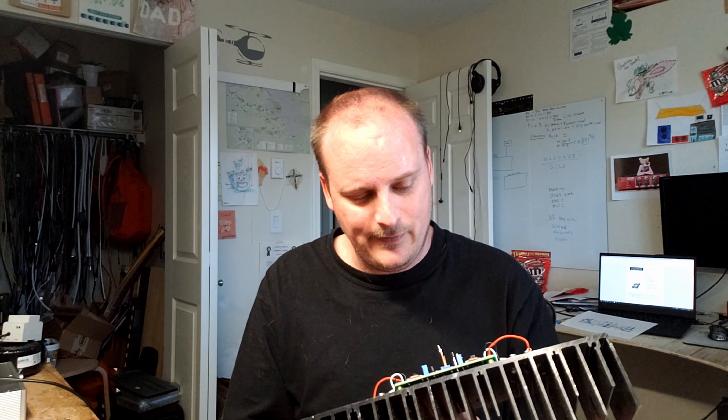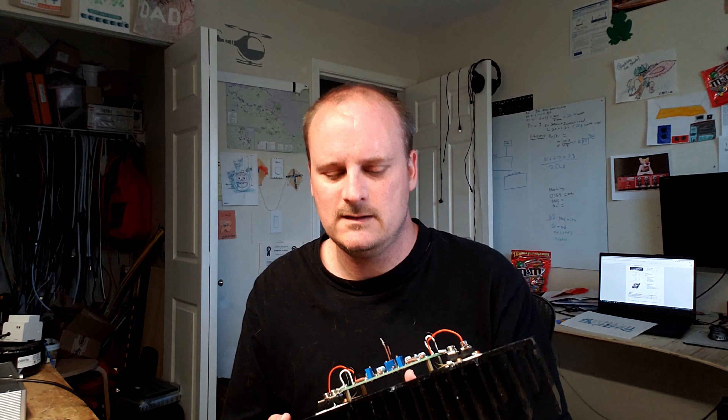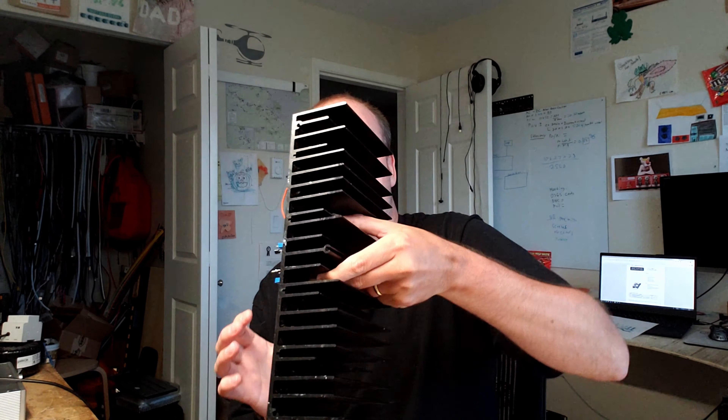A friend of mine in Australia — thank you Daniel — reached out and said if I paid shipping he'd give me the two FETs I needed, the J74s. In my stash I also have a pile of K170s that my dad gave me — thank you Dad. I wondered if this amplifier would work with the IXYS FETs like what Nelson Pass uses in the XA25, and it does. It actually measures really good, sounds really good, and I'm very happy. I have two fairly large heat sinks here.